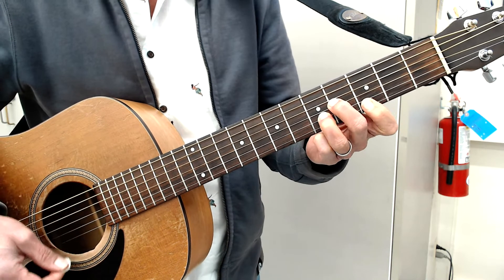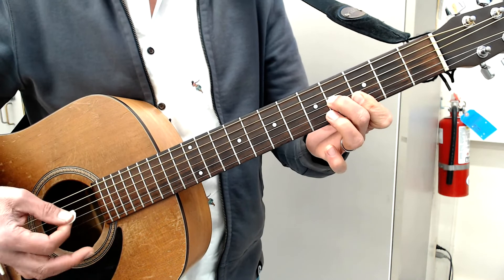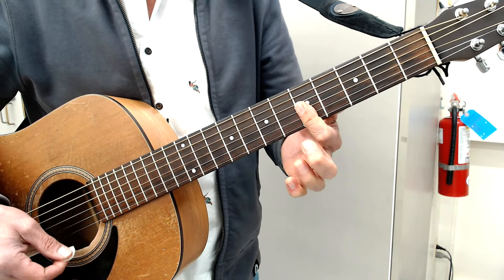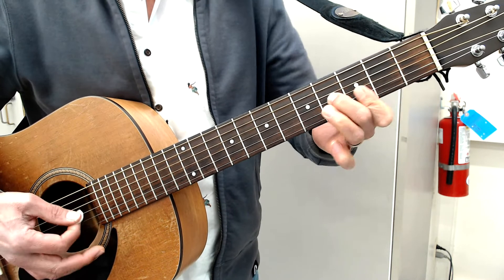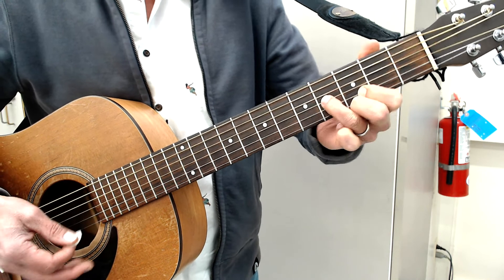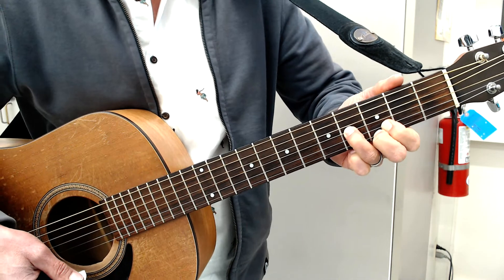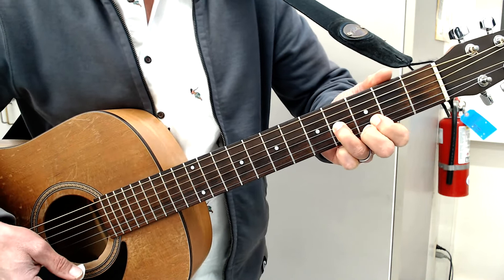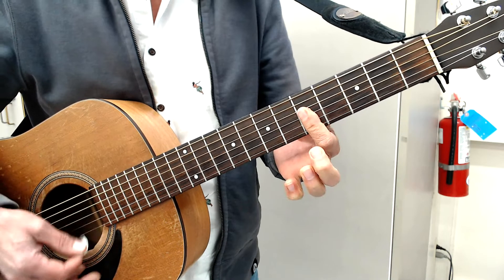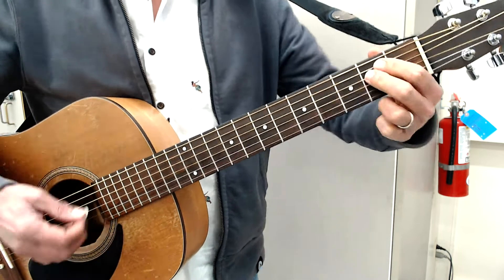Put them all together: E minor, A minor, D, G. You can also play just a regular straight D if you want — that's okay. Then you've got to move your fingers into position. So that's basically the intro.